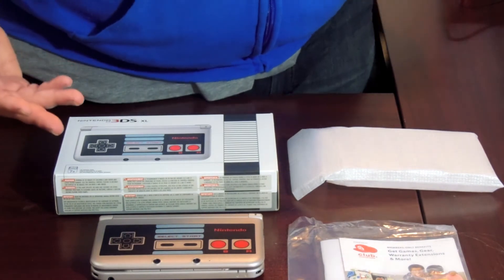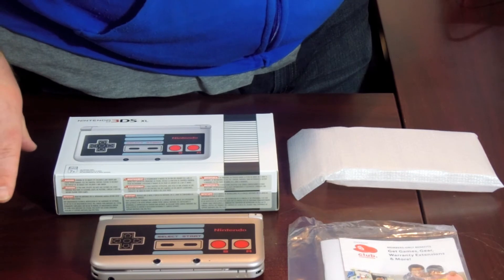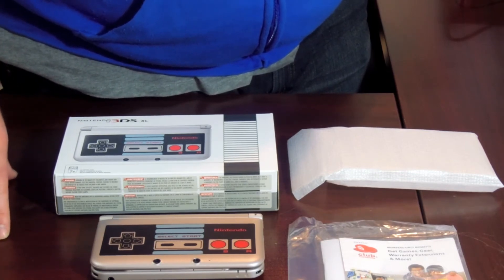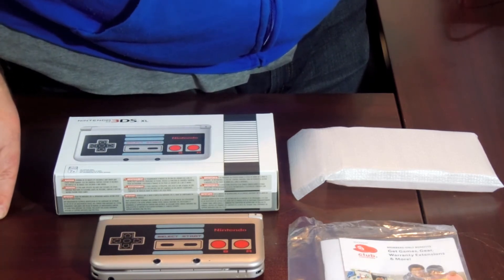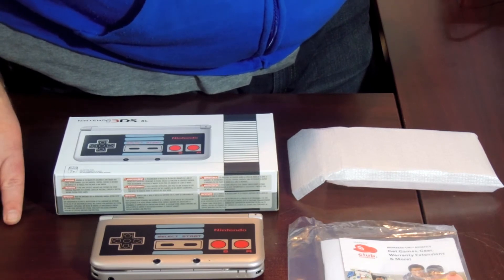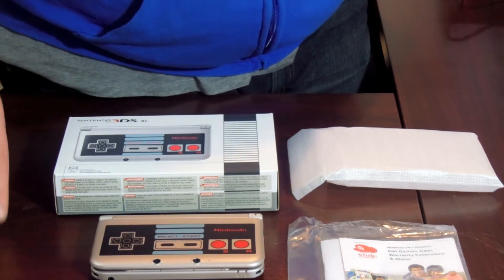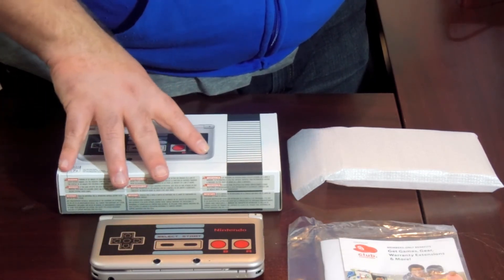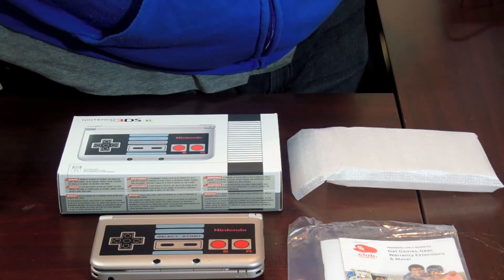I got the Yoshi one after that, which my wife used for about two weeks. Then we picked up the Disney Magical Kingdom edition, which we transferred her over to. I then just recently picked up the Smash Brothers 3DS in red, so I retired my Zelda one and moved all my stuff to that one. My wife is actually going to use this NES one now — I bought it for her, and we'll transfer all the data over. And that is the unboxing of the Special Edition 3DS, the Retro NES Edition.